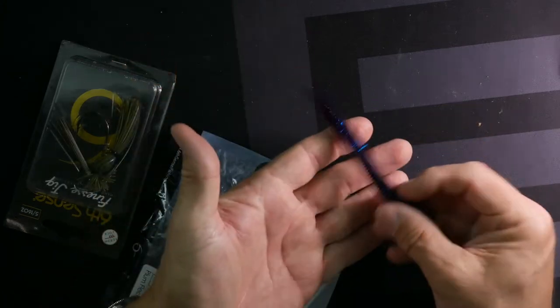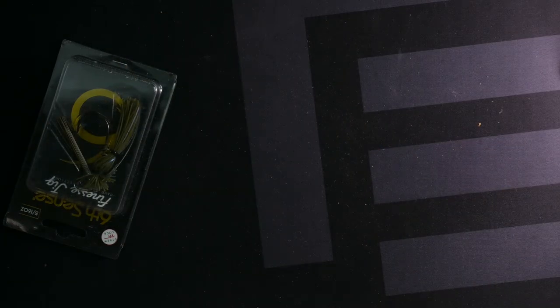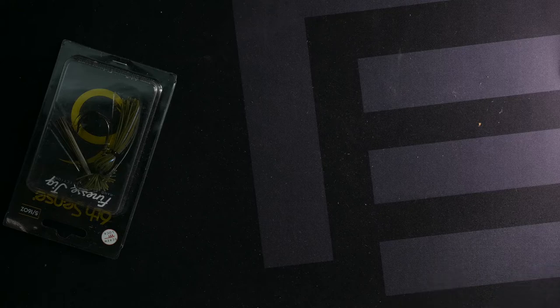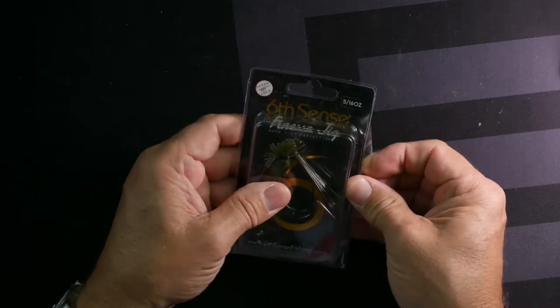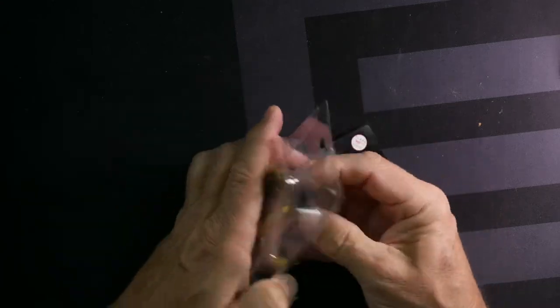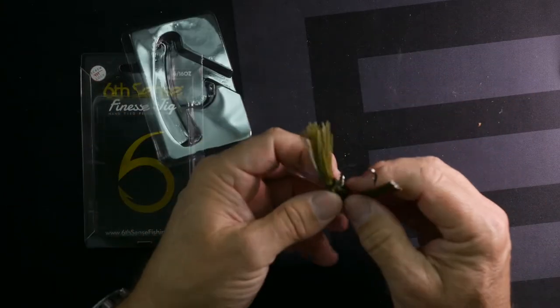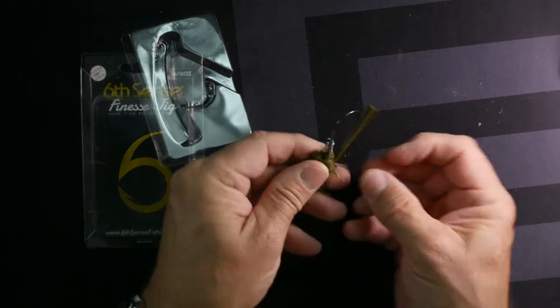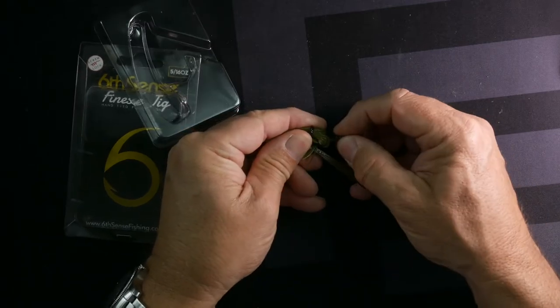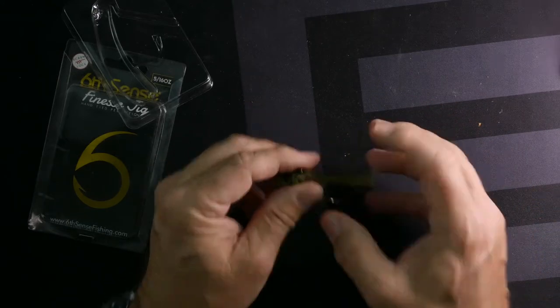The Ned Fries are bouncy and supple, and the scenting is noticeable but not offensive. Here's a finesse jig — kind of cool, I haven't seen one of these yet. This is five-sixteenths ounce. You can take one of those soft plastics, put it on this little finesse jig, and do some work. The tail is held down with a rubber band, and you can get your plastic up and screw it on, then just do your finesse jigging. I like that a lot.